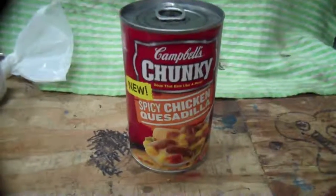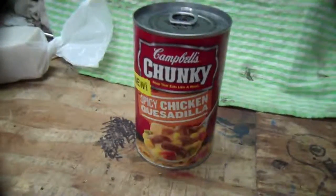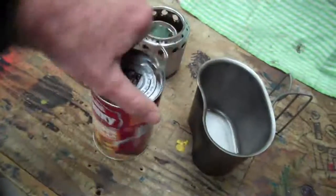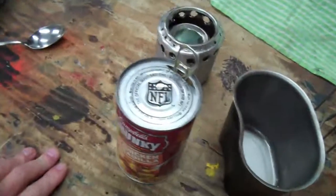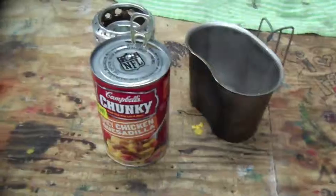I have an 18.8 ounce can of Campbell's Chunky Spicy Chicken Quesadilla. I know it's quesadilla, and I heard a rumor that heating and eating out of the can might cause nerve damage, so I'll be preparing it in my military issue canteen cup.